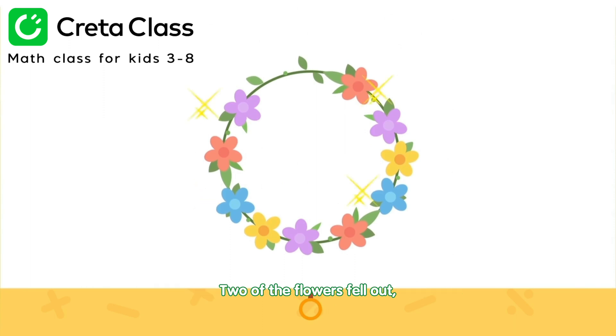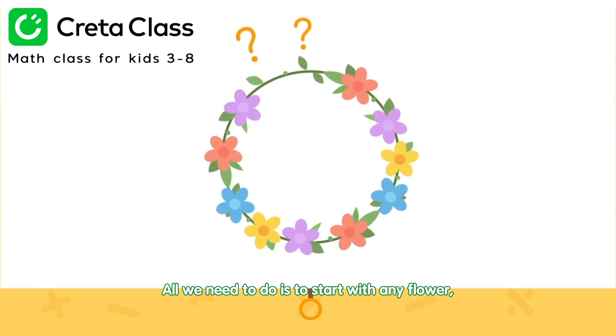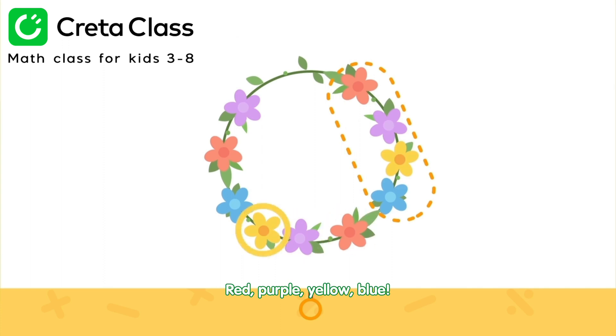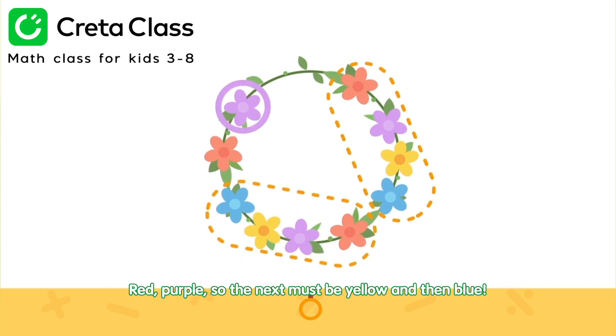Two of the flowers fell out. Do you know the color of the lost flowers? All we need to do is start with any flower and carefully check for the pattern. Red, purple, yellow, blue. Red, purple, yellow, blue. Red, purple. So the next must be yellow and then blue.